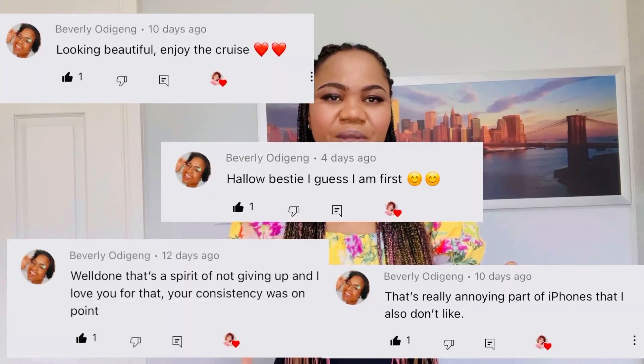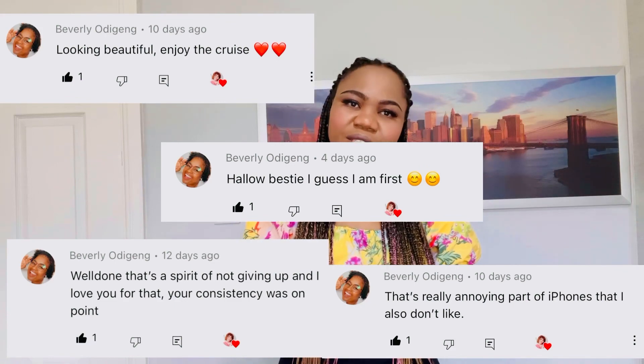Hello besties, welcome to my YouTube channel. My name is Esther. If you are seeing me for the first time, please subscribe to the channel — you will not regret it. If you are returning, thank you so much for always coming back. I want to give a shoutout to Beverly Odheng, one of the subscribers — thank you Beverly for sharing my videos, liking, commenting, and interacting with me. In today's video we are going to discuss things that you need to do when you first arrive in the UK.